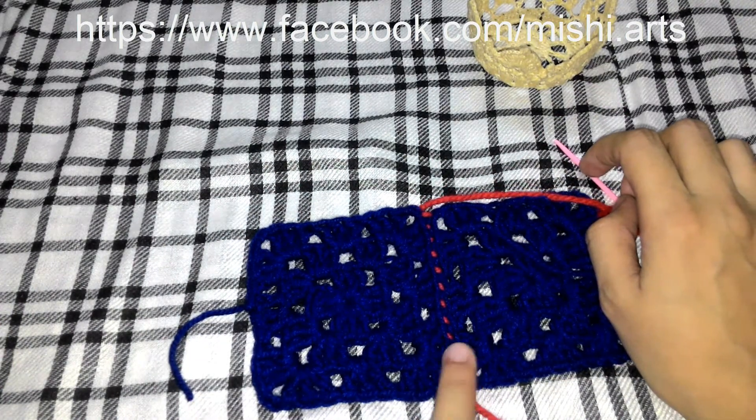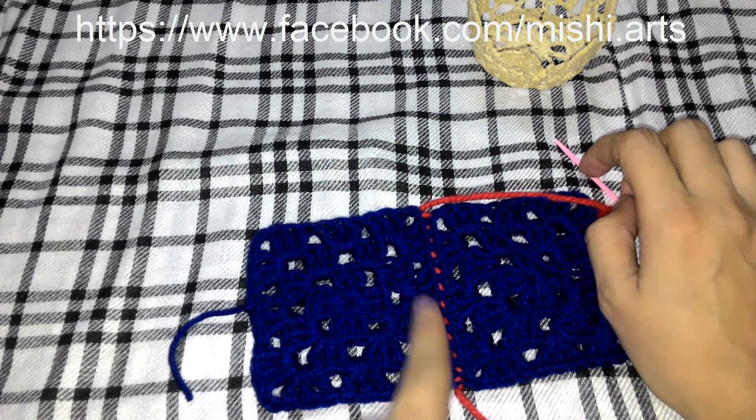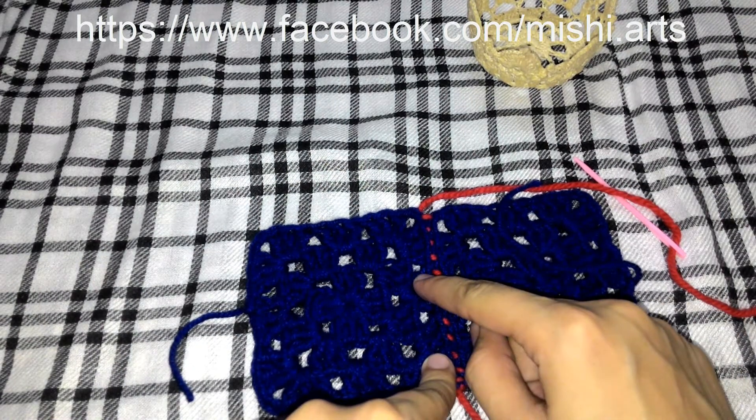This is the method I have shown you. This is the second method. In the first method, I showed you how to join it together by using both the back post and the front post.